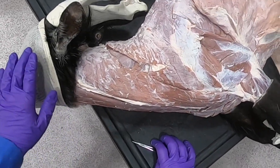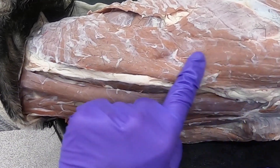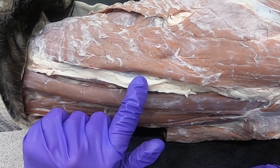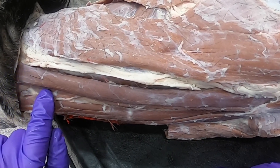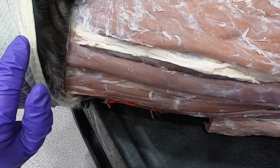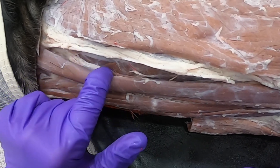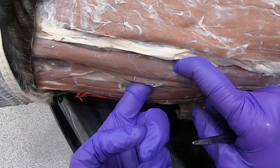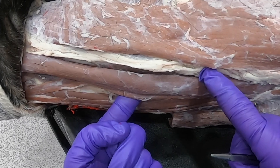Now moving to the neck muscles: looking at the ventral surface of the neck, the brachiocephalicus forms the dorsal border of the jugular groove, and the jugular vein is within the fat here. The ventral border is the sternocephalicus. Just like the ox, it has a mandibular portion — the sternomandibularis — but here it attaches to the zygomatic arch rather than the mandible. There is also a mastoid portion, the sternomastoid, which goes deep to the jugular groove. Overall, this is the sternocephalicus, forming the ventral border of the jugular groove.